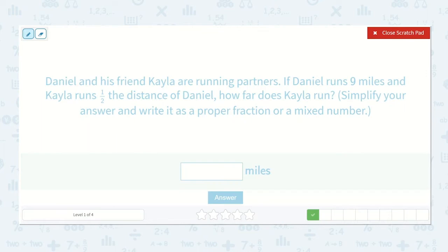Daniel and his friend Kayla are running partners. If Daniel runs nine miles and Kayla runs half the distance of Daniel, how far does Kayla run? Simplify your answer and write it as a proper fraction or a mixed number. Daniel runs nine miles and Kayla runs one-half the distance. I can figure out this answer by multiplying these numbers together.